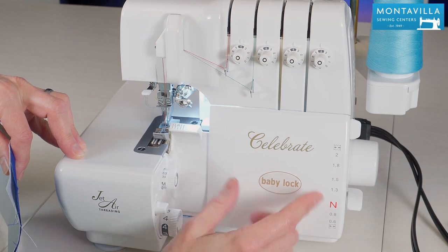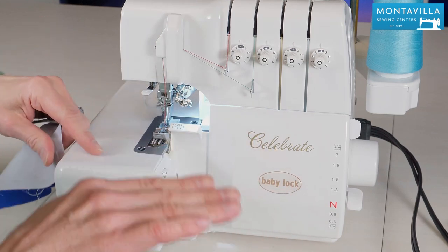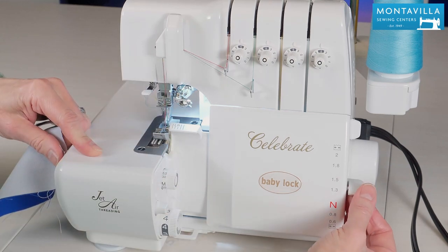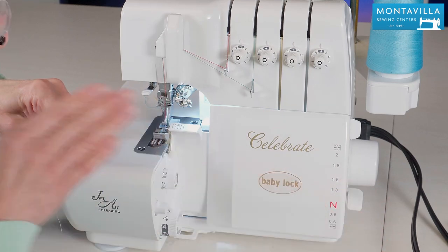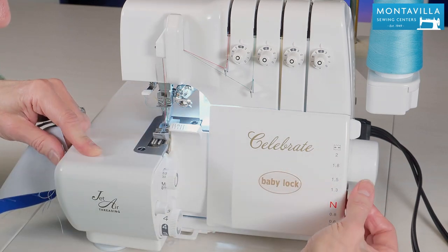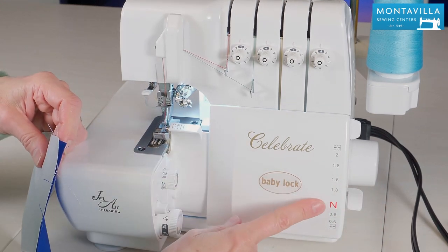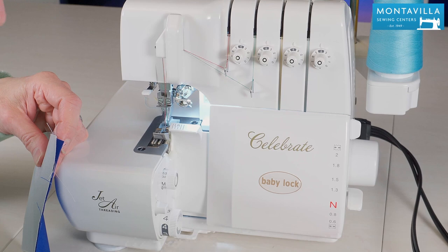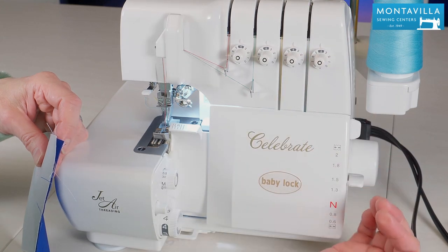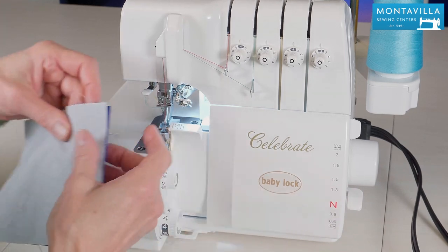Now if you're sewing something that's stretchy like a knit — that tends to stretch out and be a little wavy — you may need to bump this up a little bit. So if you're sewing a knit, test it out, see what your seam looks like, and then bump this up however much you need to. But let's keep it on N for now. This is important to check because sometimes if you have your cover on, when I take my cover off this can get bumped up a little bit, or maybe my hand bumps it down, so just make sure that's right in there.